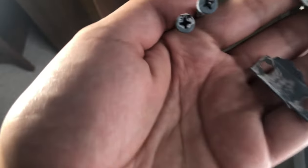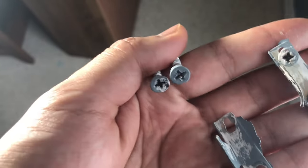Don't paint over stuff. Why would you paint over these screws? Just take them out.